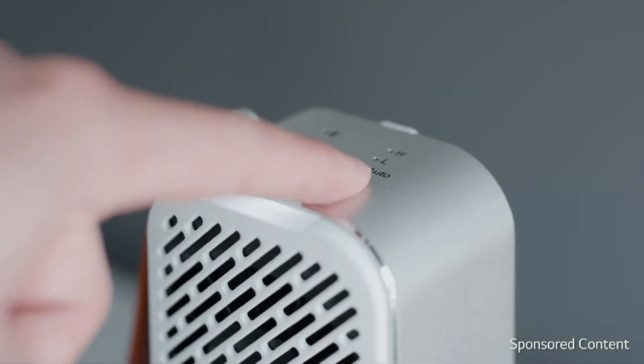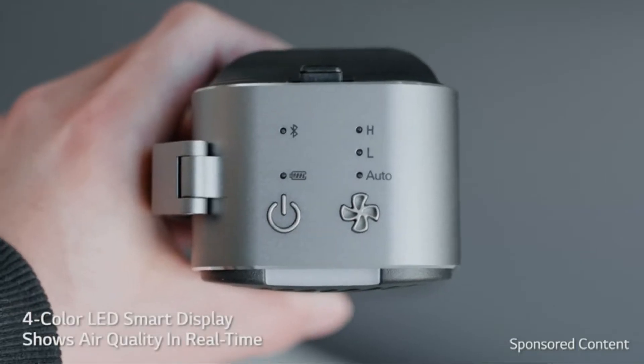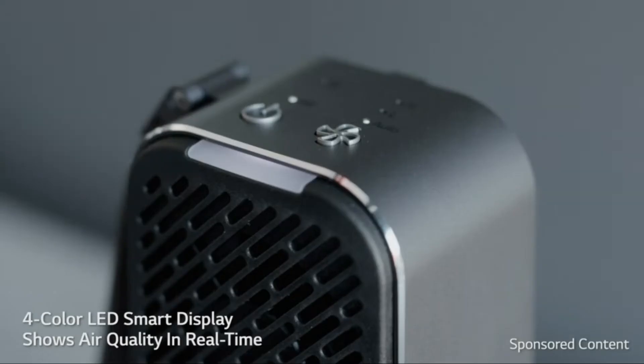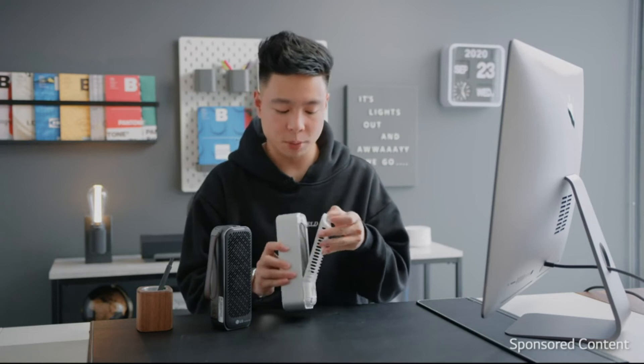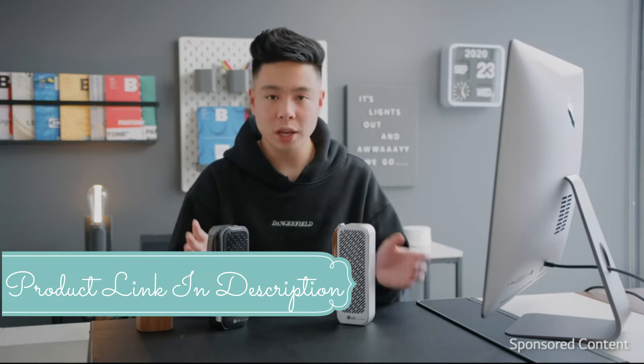It's very easy to use and can connect to your phone through Bluetooth. You press a button, it turns on, and it has a four-color LED indicator that goes from green when air quality is cleanest to red when it's at its most polluted. You can also access the filter just by opening this up right here and taking it out. It's super portable — throw it in your bag, put it on your desk, it just stays out of the way.